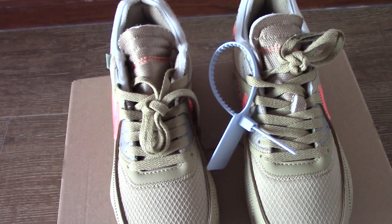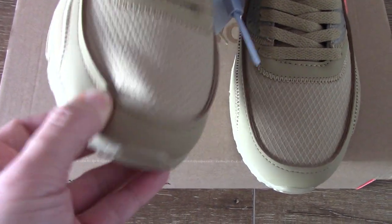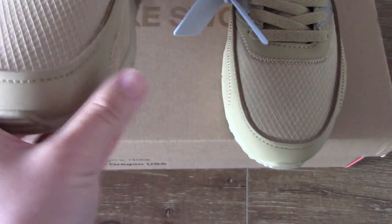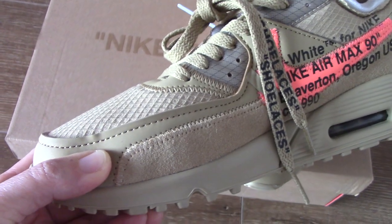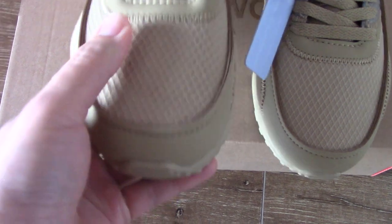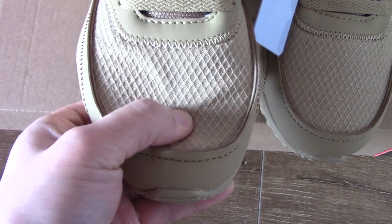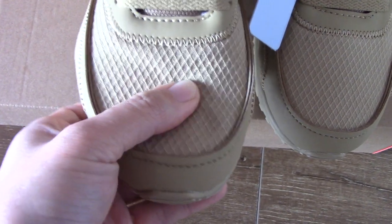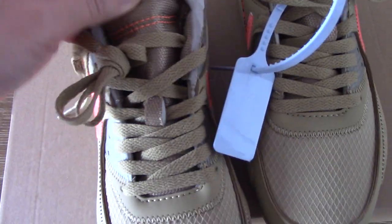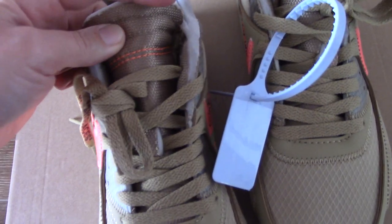Now let's come to the details of the shoes. You can check the top part — this is a very smooth suede. Stitching goes through the top panels to make the shoes more solid. The material is very, very soft. The paint is very regular and goes through the tone — you can see the same color finish throughout.